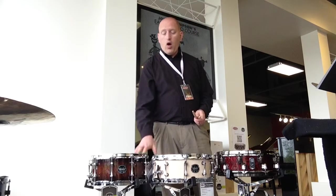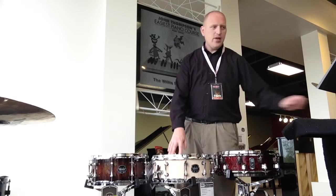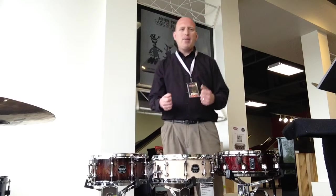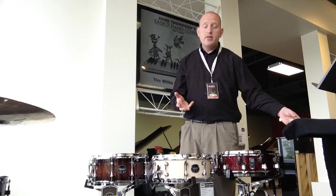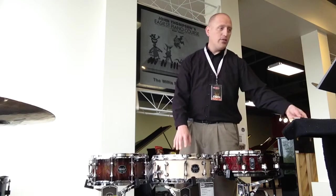Next are the Armory snare drums from Mapex. This one here is the Peacemaker. It's got a pop and a crack with the penetration from each hit. This is a maple and walnut hybrid shell.